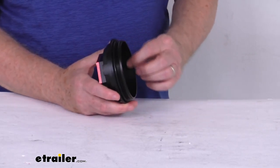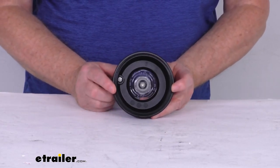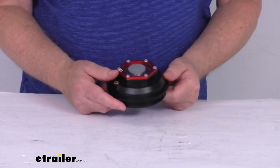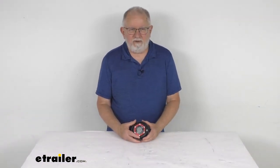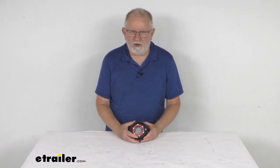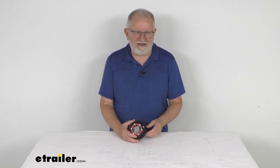This threaded cap installs very easily, and the thread outer diameter, measured straight across, is four inches. That should do it for the review on the Valkrum Universal Threaded Aluminum Oil Bath or Grease Cap for the 9,000 pound to 15,000 pound axles.